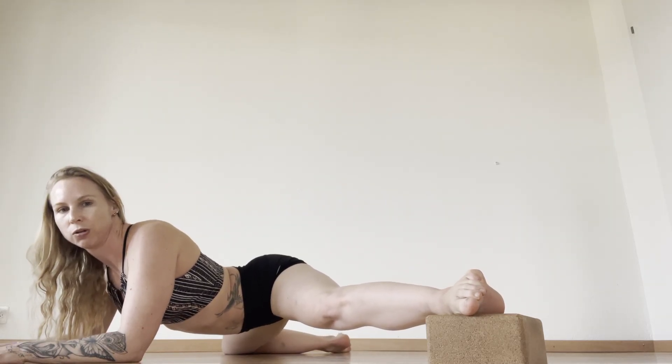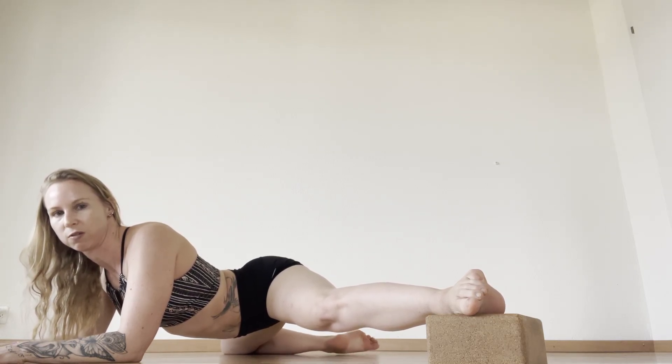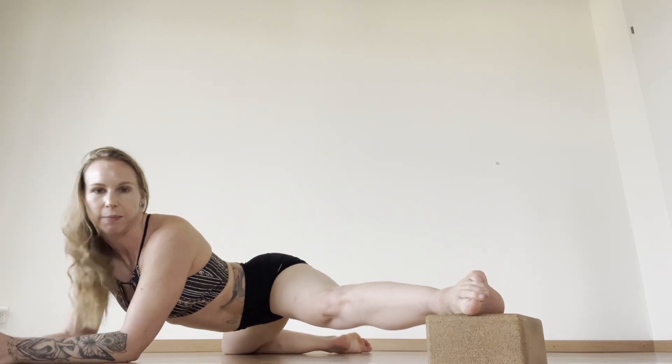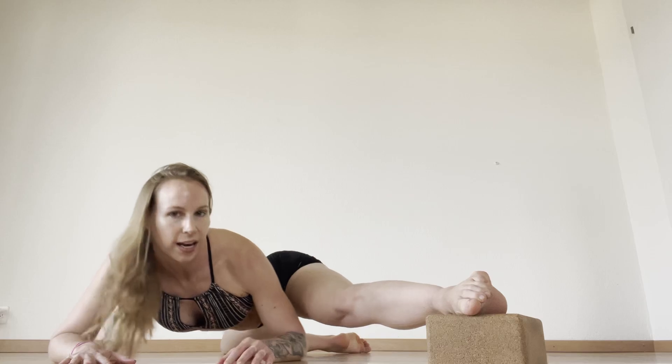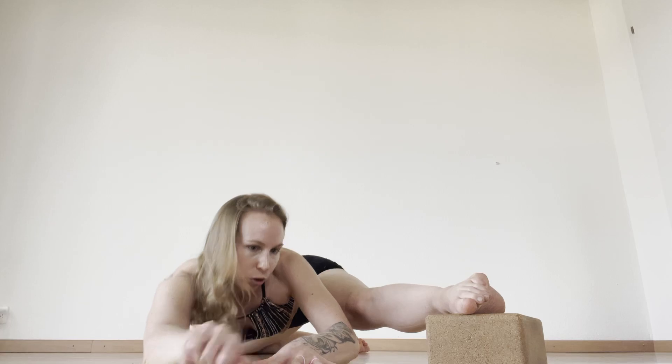Keep your core nice and strong. Hold here for maybe around 10 seconds. You can do a little bit of bouncing if you want to get a little bit deeper. Keep this foot at a right angle — flex or point, up to you — until you've found that position.